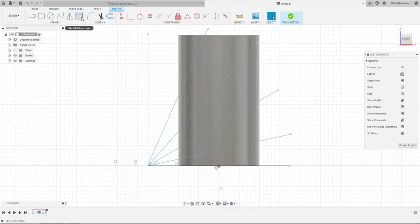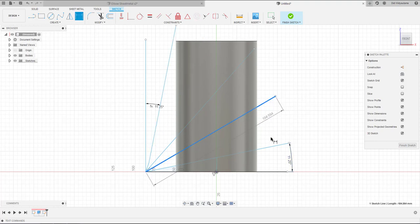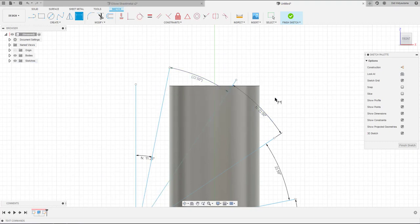This is basically the center line. I create the angle measurement for the first section — 11.25 degrees — and for the last section it should be the same as the very first. At the middle I will create 22.5 degrees for the angle, so all three sections should be at the same angle.